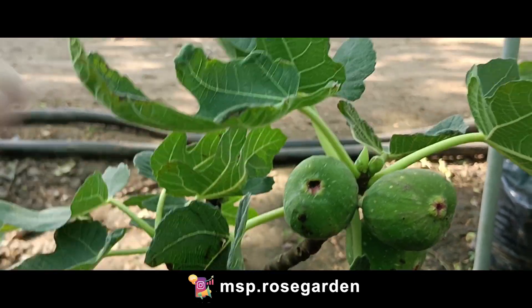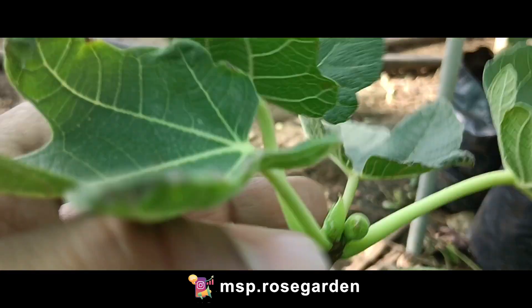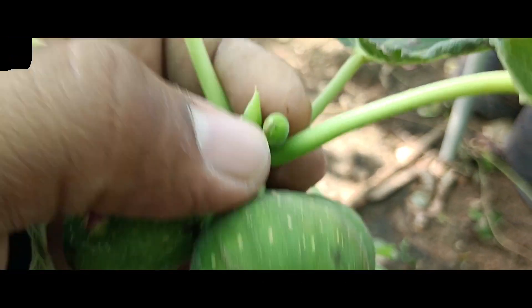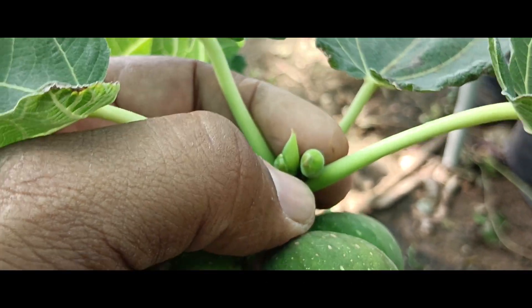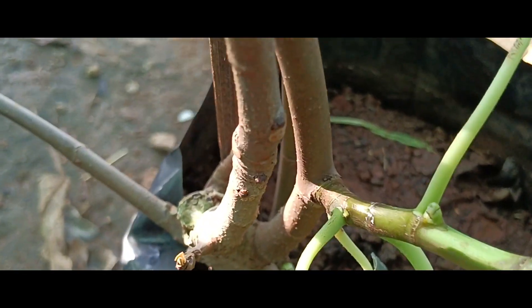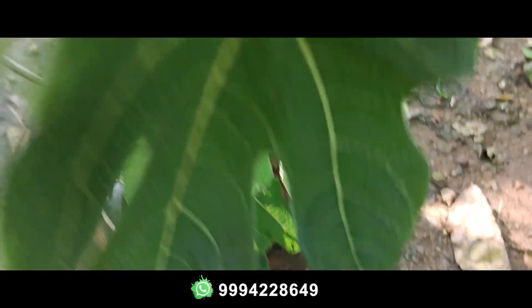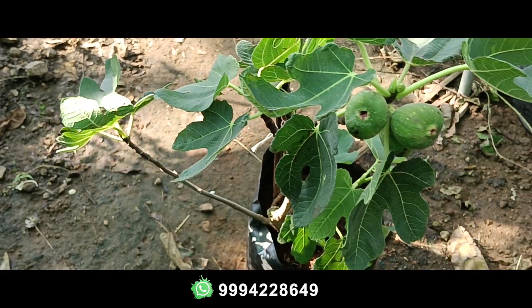Here we are going to see a full brown color stage. We are going to see a tree at this stage.